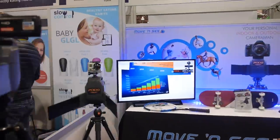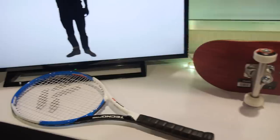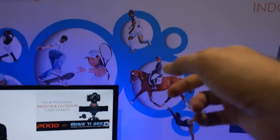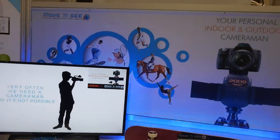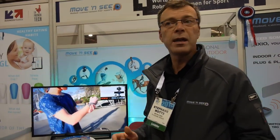There are many use cases: skateboarders, tennis, horse riding, football, soccer, baseball, basketball, handball — all sports where you need to film yourself. It can also be conferences, theater, church events, ceremonies, and even education. It really opens the market to anything.